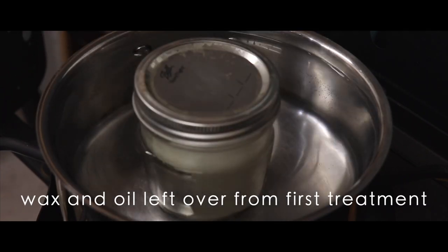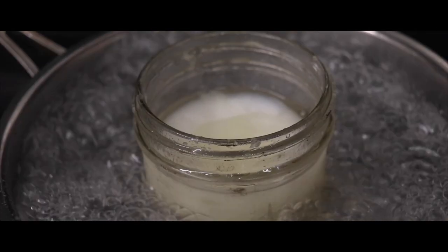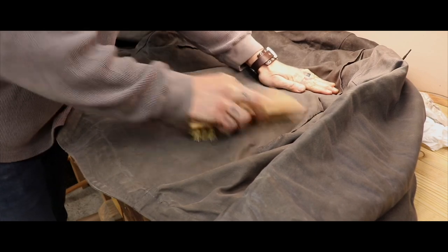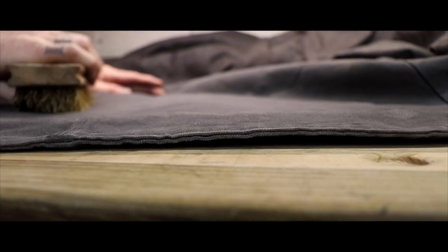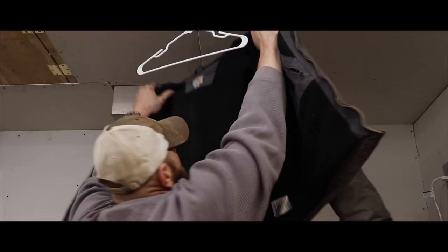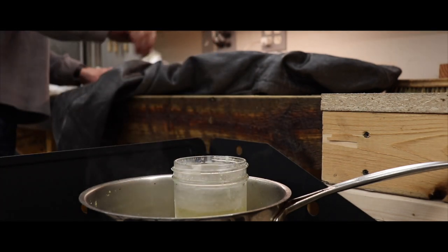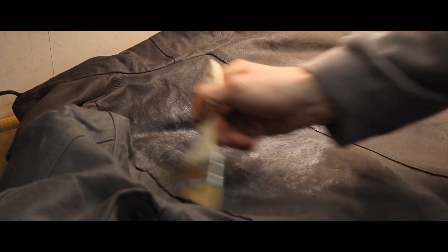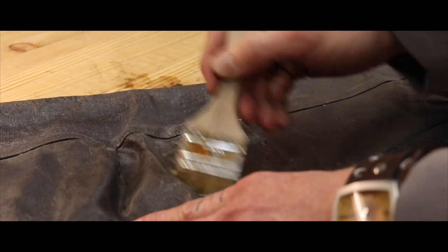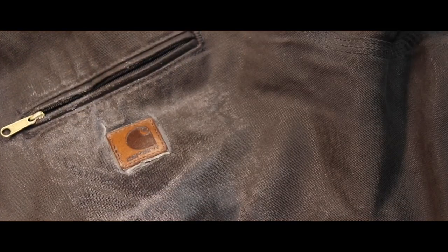Just as it repels the elements, it also sheds off mud, muck, grease, and oil. Which brings me to answer the number one asked question left in the comments of the first video: how do you wash it? You don't. Think of this treatment as a scotch guard. If used as an everyday casual jacket, the wax and oil mixture seals the fibers and sheds most of the dirt. Even as a work jacket, with all the grime I come in contact with, a stiff nylon bristle brush is enough to get it somewhat clean.